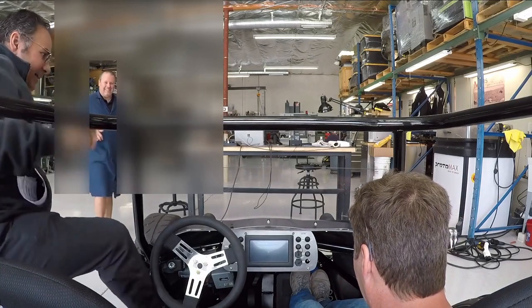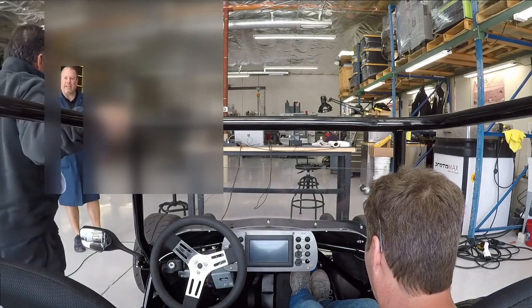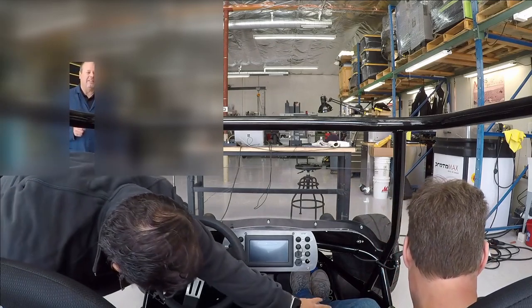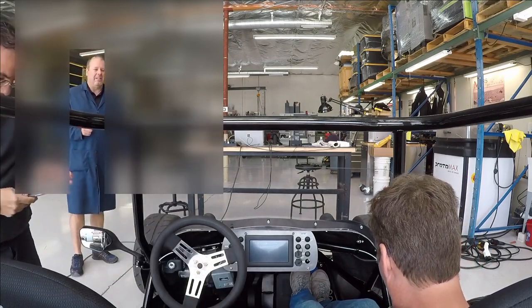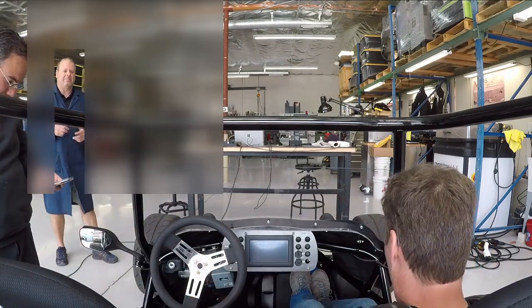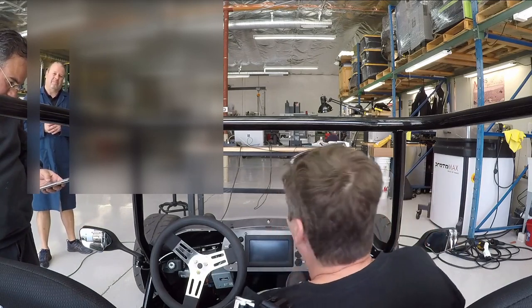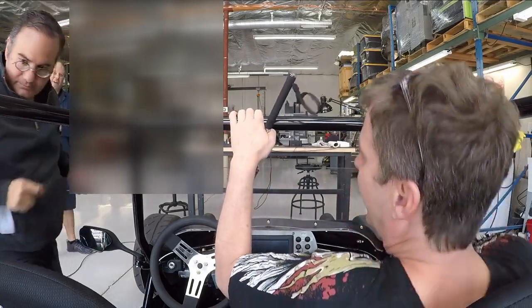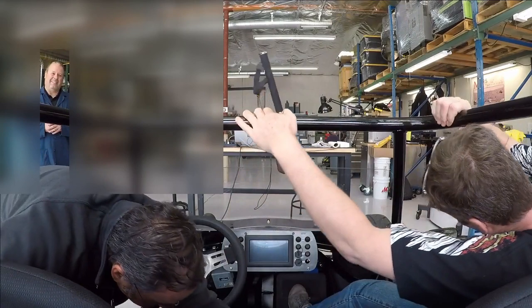We got a 3.4 — maybe 3.3? It really comes down to how well you can feather that throttle, because the back end will scoot at any point during the 0-60. I think you could have got carried away on any of those pulls.